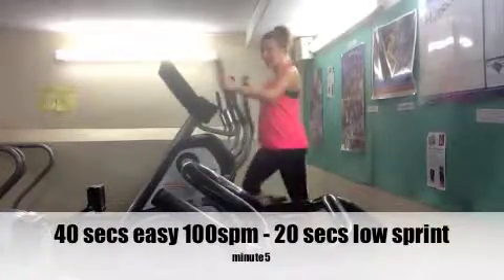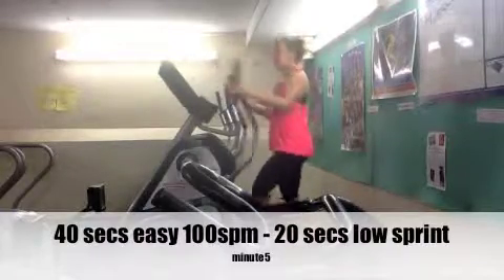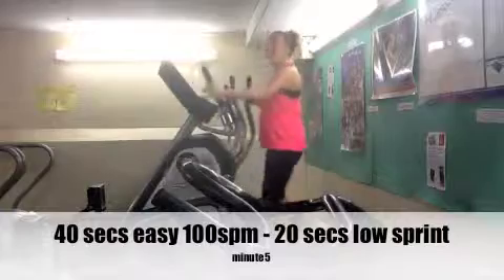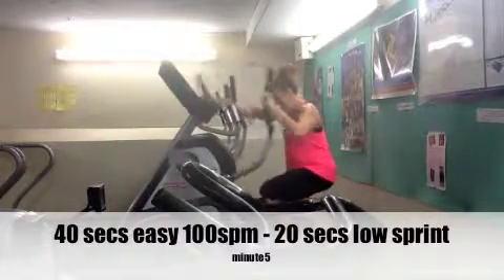Then on the final minute, which will be the fifth minute: 40 seconds nice and easy, then the very last 20 seconds of that minute, get down and go the other way.